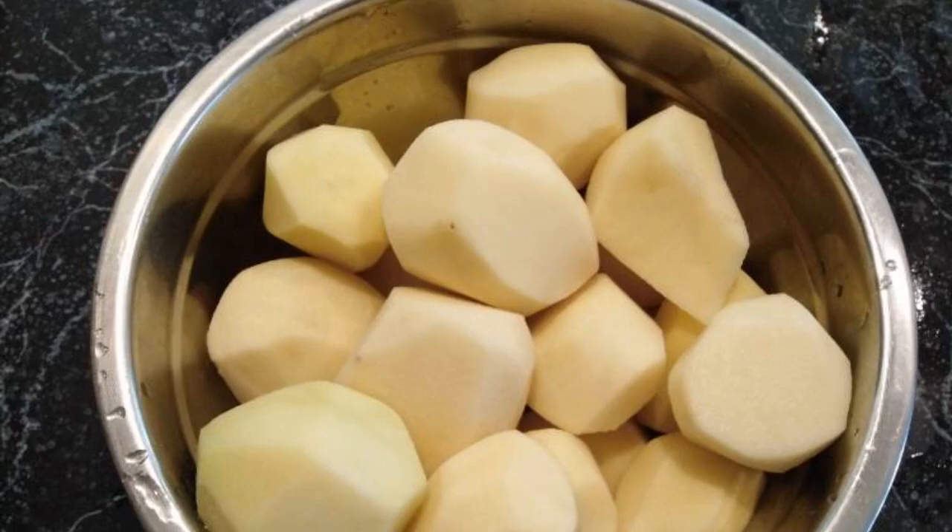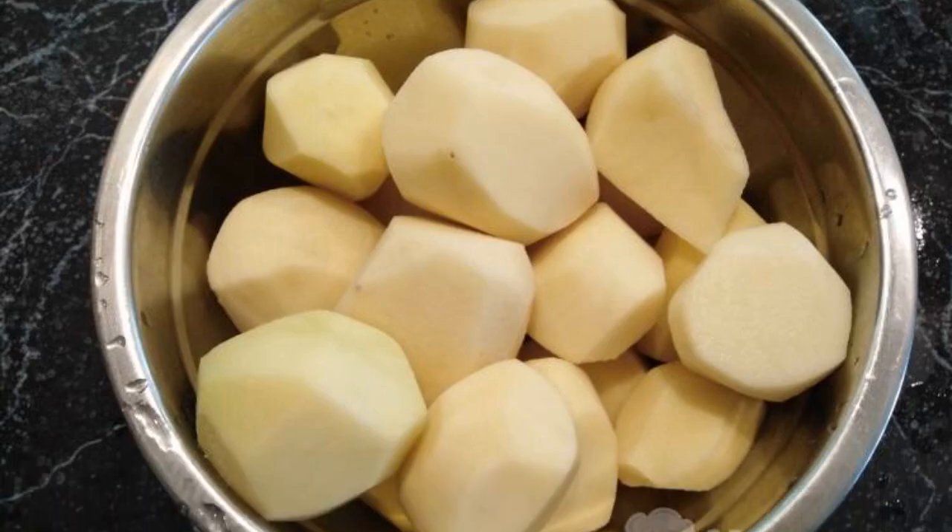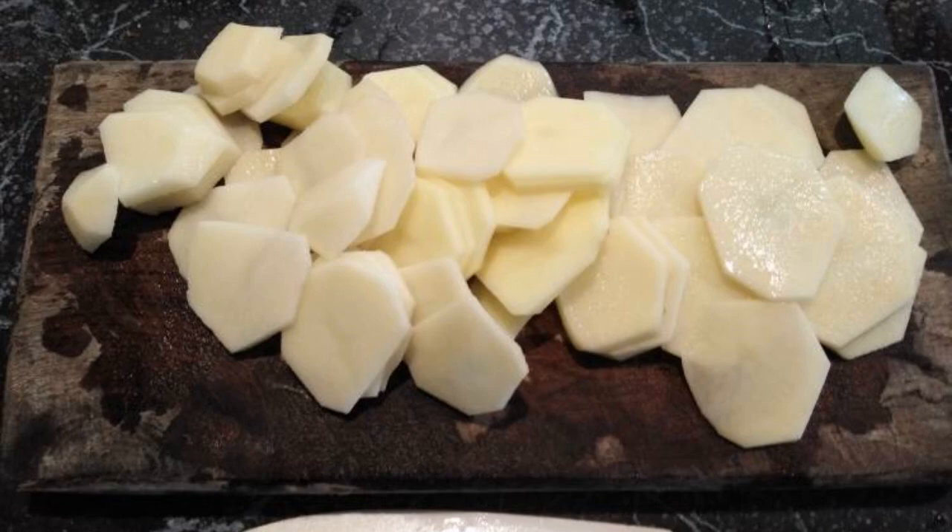The recipe is from the category Ukrainian Cuisine and consists of nine cooking steps. The complexity of the dish is medium. First, peel the potatoes and wash them, then cut into thin circles.